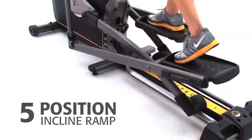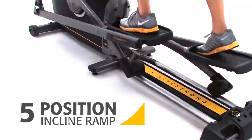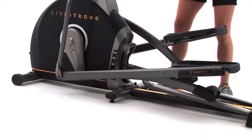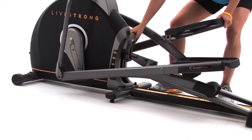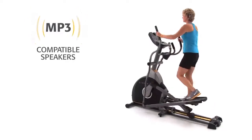A key feature on this elliptical is the 5-position incline ramp. This allows you to add variety to your workout and train different muscle groups. To adjust the incline ramp, simply lift and pull the lever and set it to your desired position.